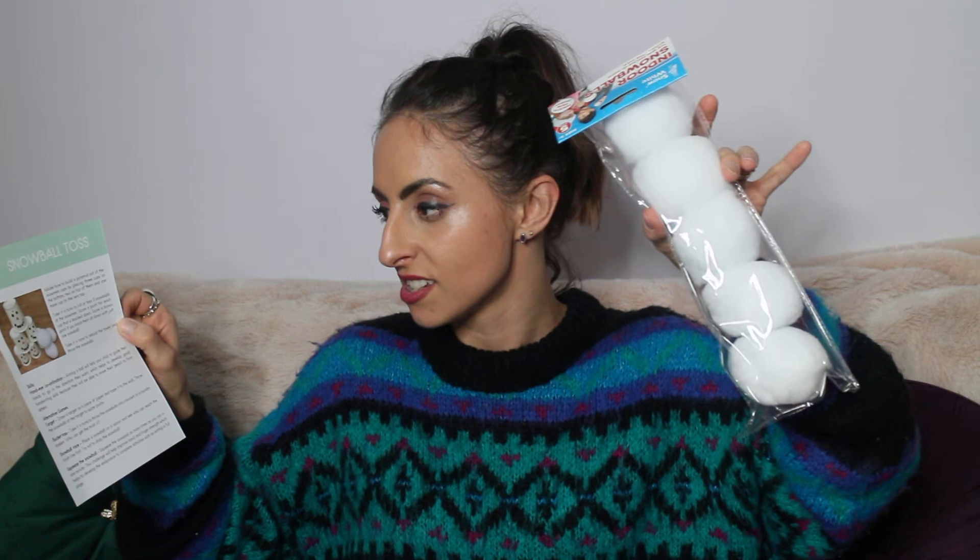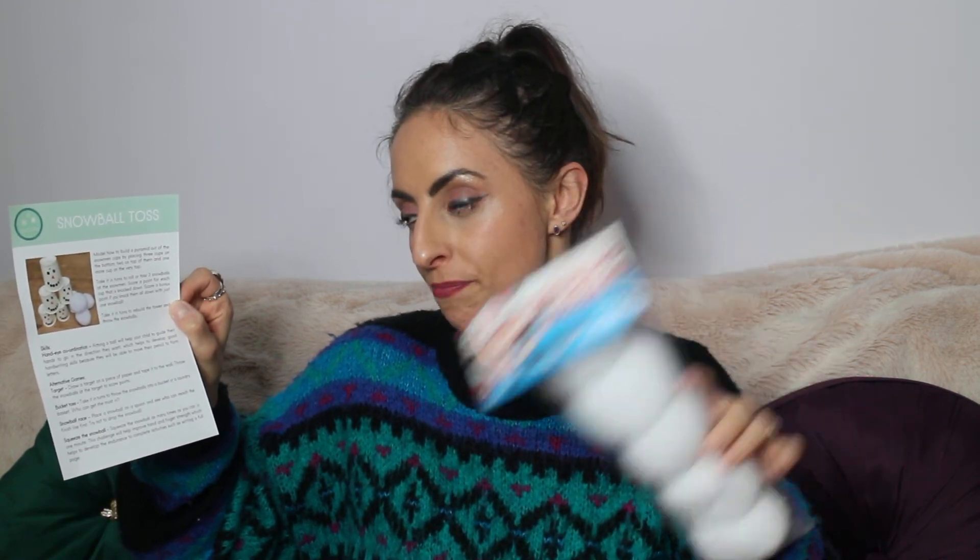And then we've got snowman cups. So these are the cups here — they can have one each. You get some black dot stickers and some orange triangle stickers. You stick two black stickers onto a cup to make eyes, stick an orange triangle on to make the nose, and use black stickers to make a mouth, and you can make six snowman cups. Then there's a game — snowball toss. You get the snowballs, make a stack or tower with the cups, and get the children to throw a snowball to knock the cups down, like skittles. There are also other games: target, bucket toss, snowball race, and squeeze the snowball.